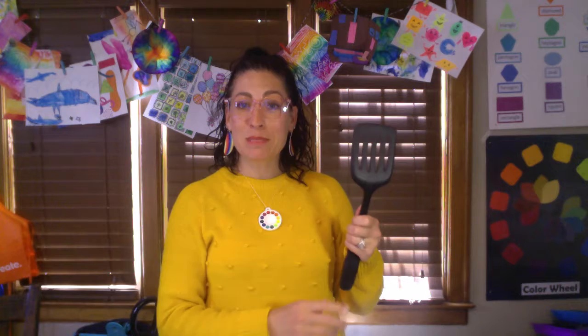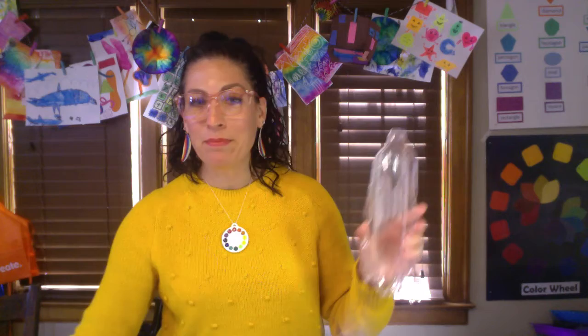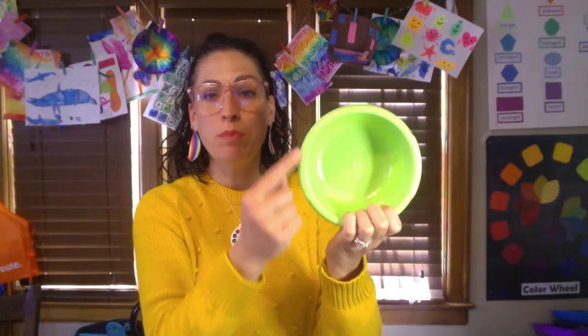So this is a spatula and I'm going to be using this part of the spatula because when I color on top of it on my paper it'll have this line design. I've also grabbed this tray to put corn on the cob and on the inside it's got this really cool bumpy texture.